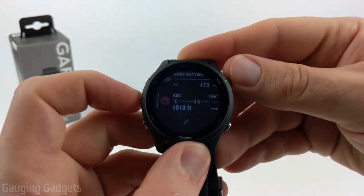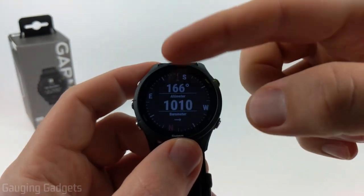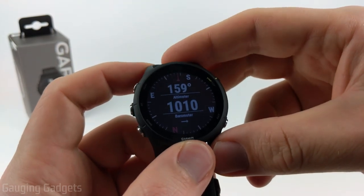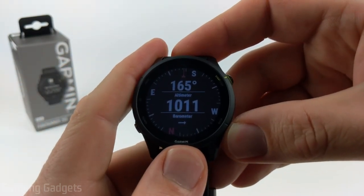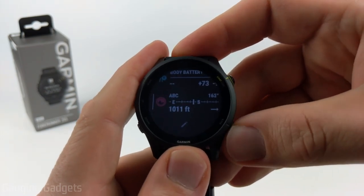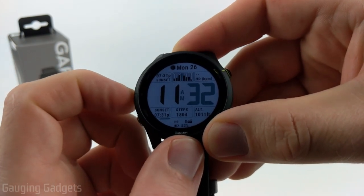Here I have the ABC widget added to my watch, which gives me the ability to see all three different sensors at one time. If you notice any issues with this widget, we can start calibrating them by going back to the home screen where your watch face is and just hold the up button for a second.